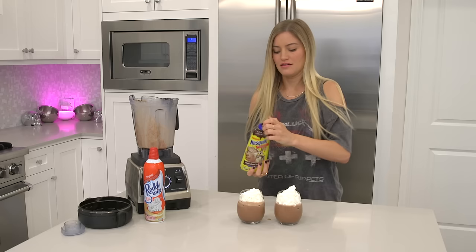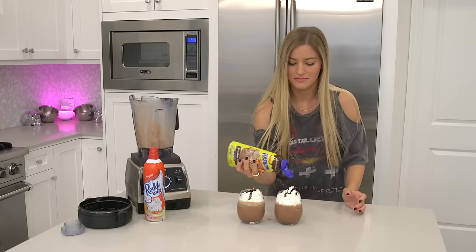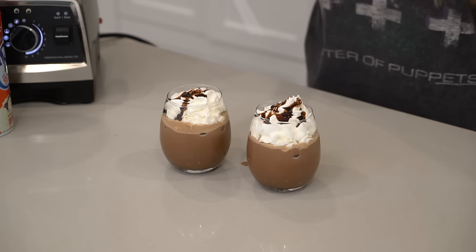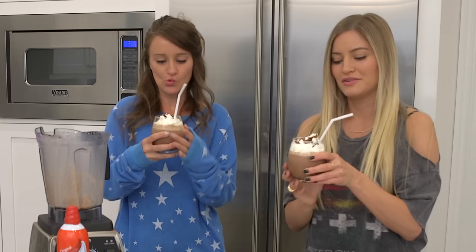Add some whipped cream, and I'm just gonna add a little bit of this chocolate syrup just because I can. And of course last, just add a little straw. Okay, here it is — cappuccino cooler. Oh my god. Is there a banana in this? No banana. Nice.